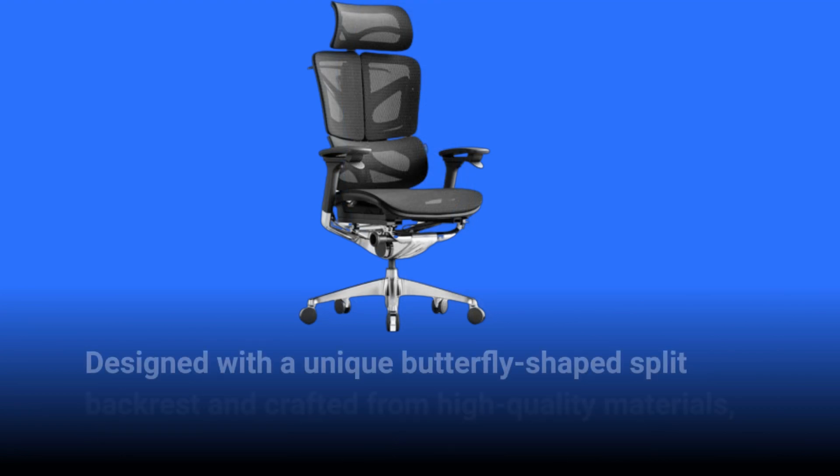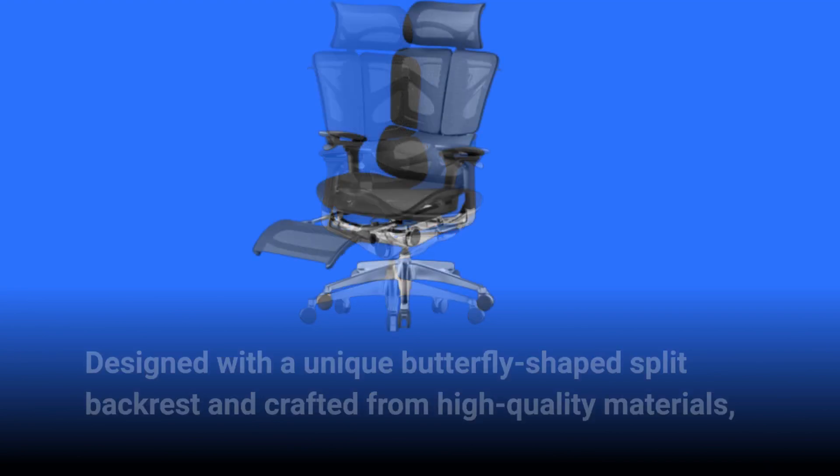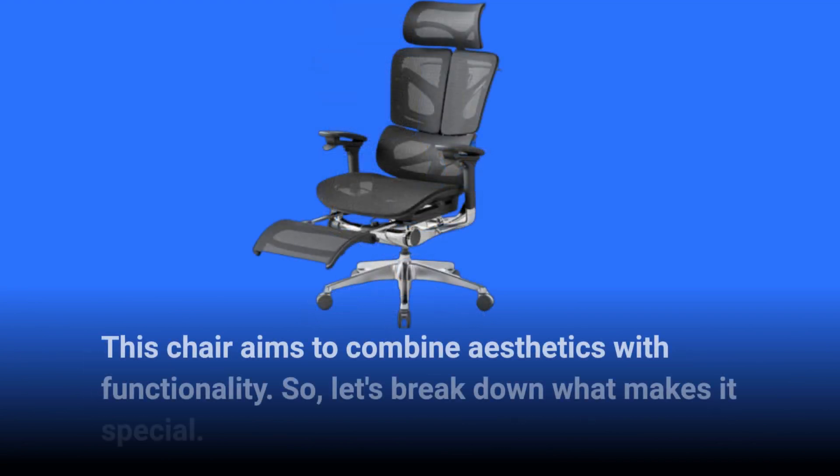Designed with a unique butterfly-shaped split backrest and crafted from high quality materials, this chair aims to combine aesthetics with functionality. Let's break down what makes it special.